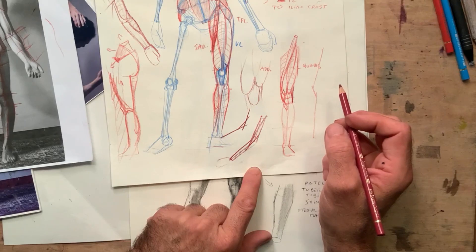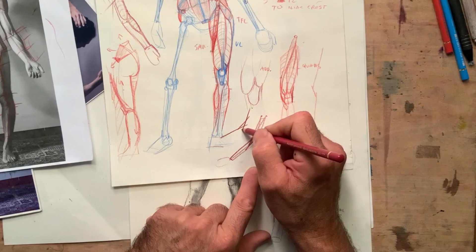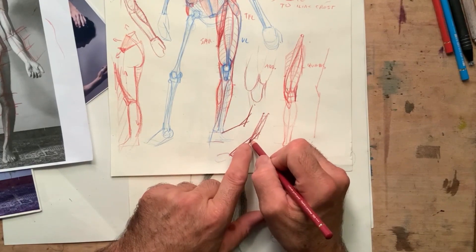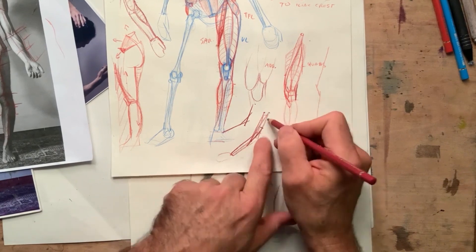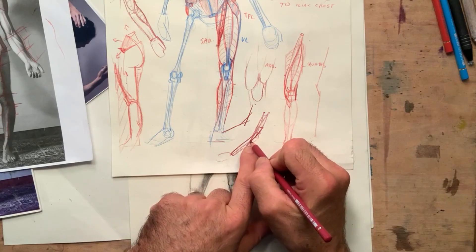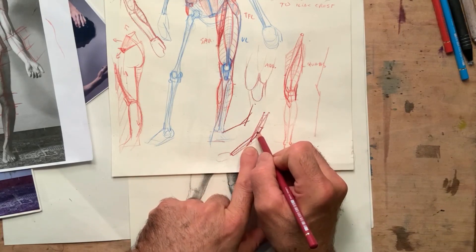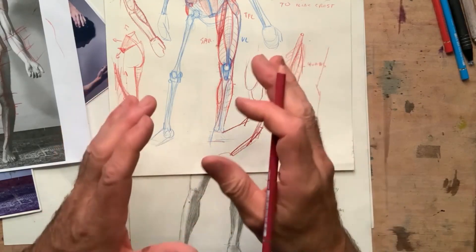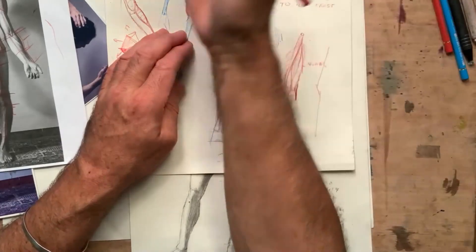So: one starts high in the shoulder and ends up high in the radius. One starts middle in the humerus and ends up high in the ulna. The other one starts low in the humerus and ends up low in the radius.